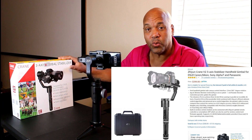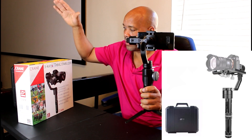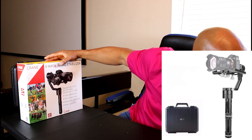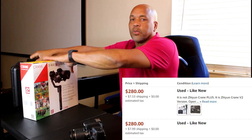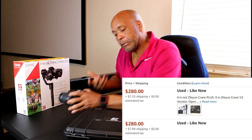This is the Crane V2 gimbal stabilizer — there are a lot of them out there and you can get confused. Unlike some others, this one is made for cameras, and we're talking about fairly heavy cameras — with an 18 to 55 millimeter lens on it. I paid just around $300 for this. Is it worth it? I don't know yet — I've only used it once.